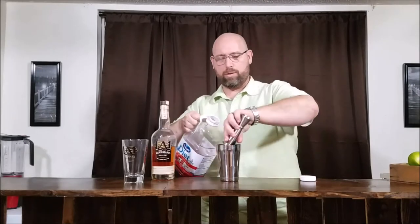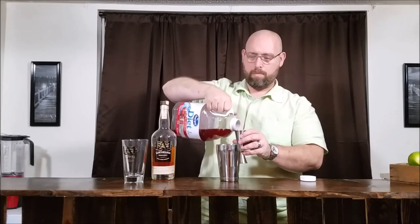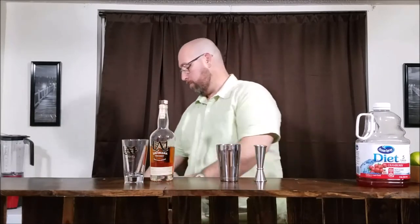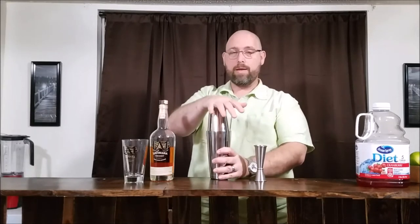That is two ounces of cranberry — let's put two more in. Pour all this together with some ice in the shaker. Give it a good shake, about ten seconds — that's the general rule of thumb. Because we're mixing liquor with juice, we shake. If there's no juice, you stir. So let's get shaking.